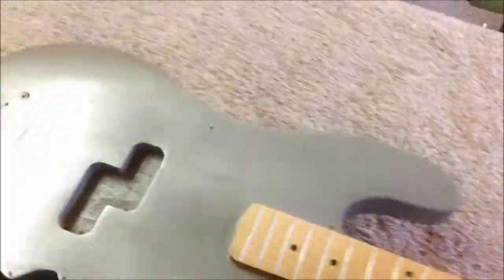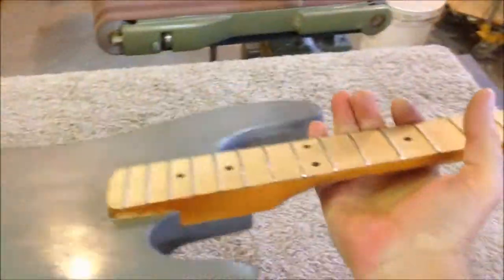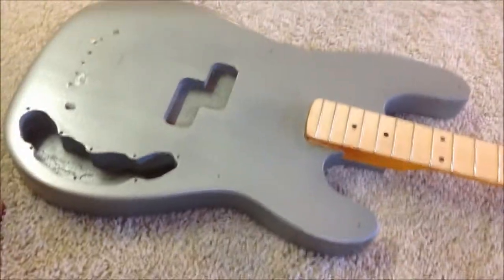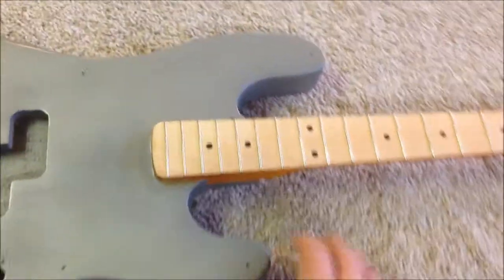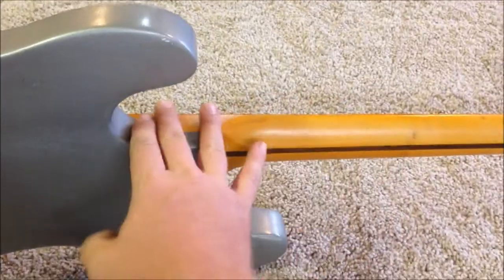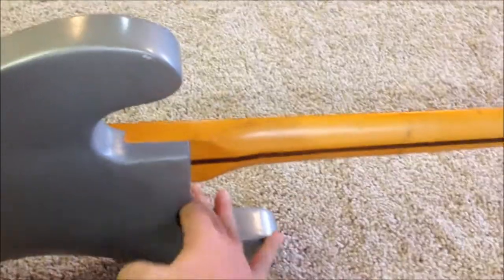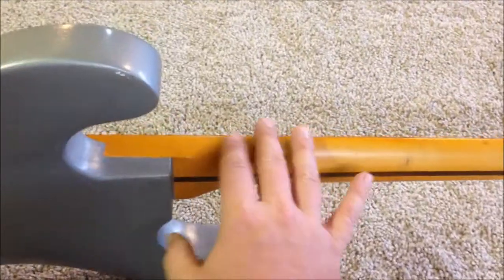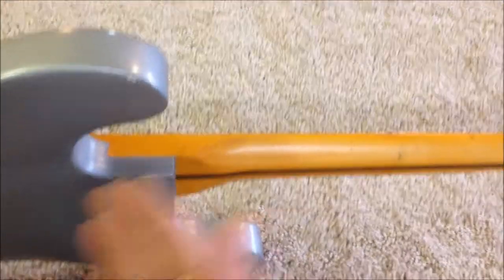At this point it's time to start sanding this instrument down. Because I can't get the neck out — it's stuck in there permanently — I'm basically treating this as if it were a through-neck body instrument, which is what I normally build. So it's not really a problem. The biggest issue with a through-neck instrument is avoiding hitting the horns while carving the neck, but I'm just doing a little sanding around here and don't need to do any carving at all.